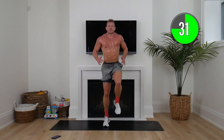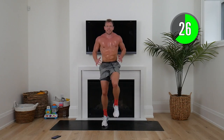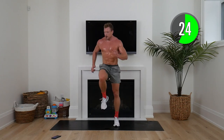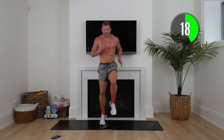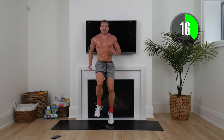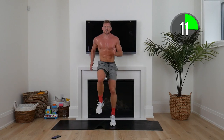Think of your why, think of what we're going to accomplish. 20 seconds — lift those knees, pick it up now. If you can, push yourself a little harder. Final 10, we've got this.